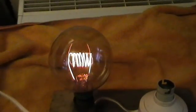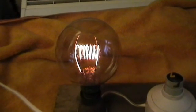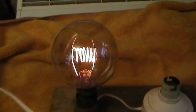Hi there. We have another carbon filament lamp. This lamp was out of a heater, a medical heating lamp.